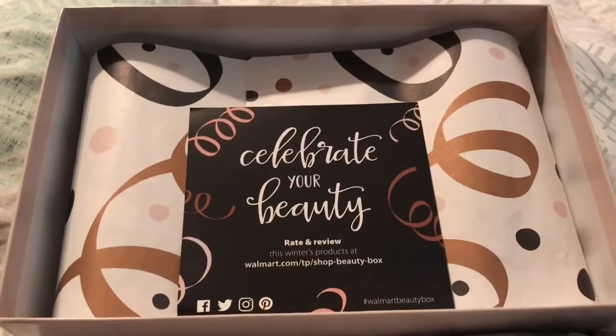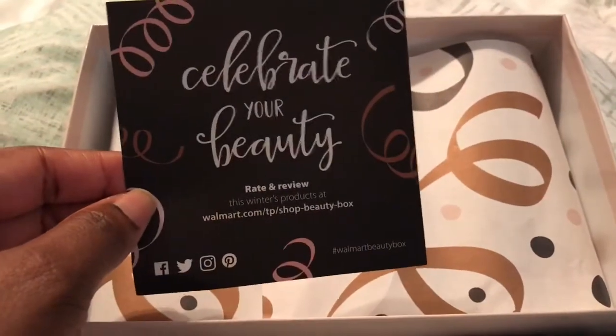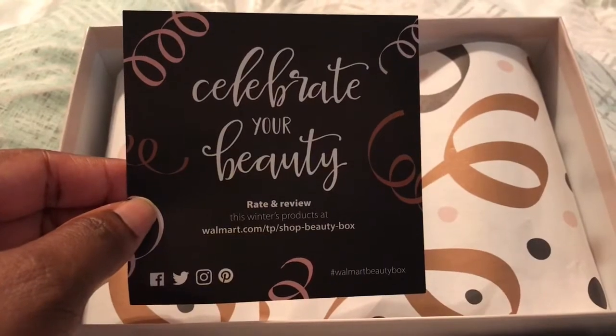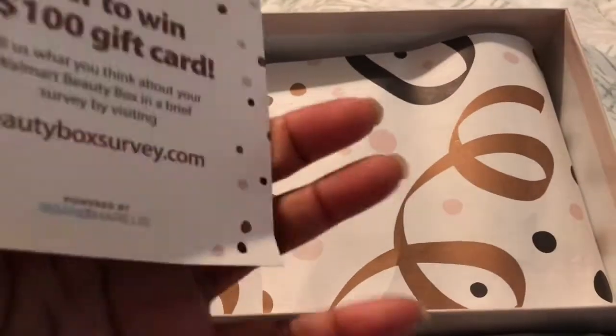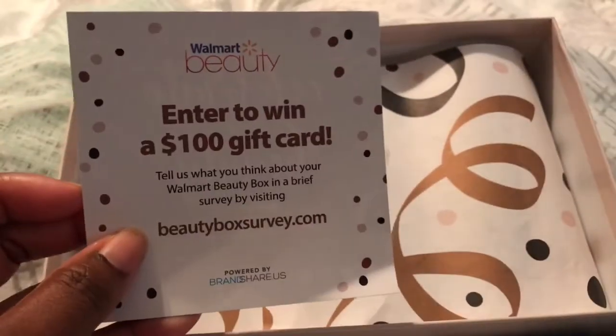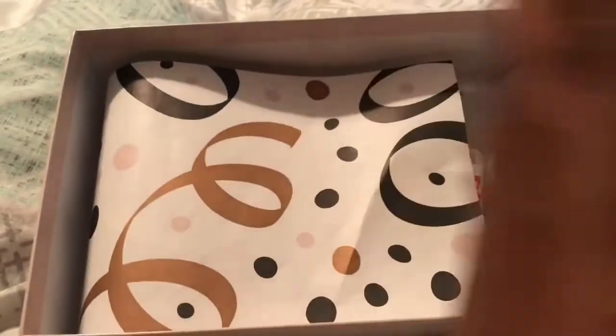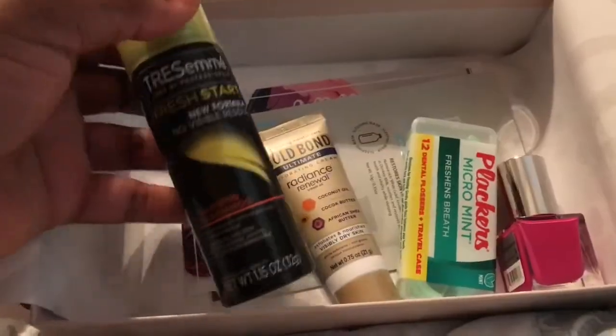There's beautiful packaging inside of the lid, and inside on top here is a little insert that says 'Celebrate your beauty — rate and review to enter to win a $100 gift card.' We're gonna get started here.